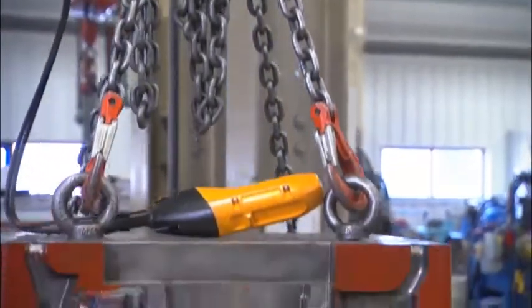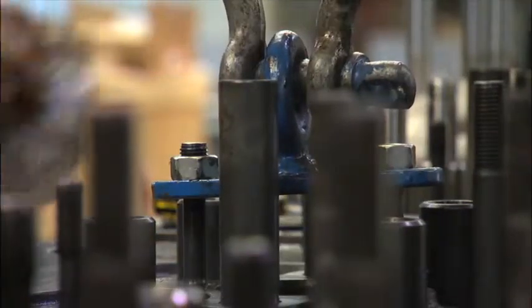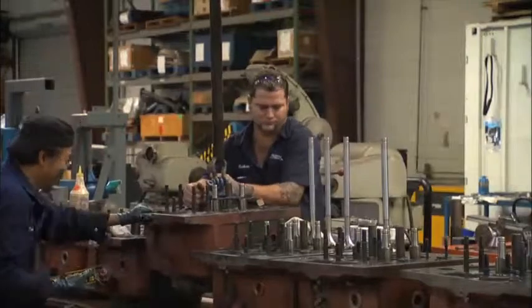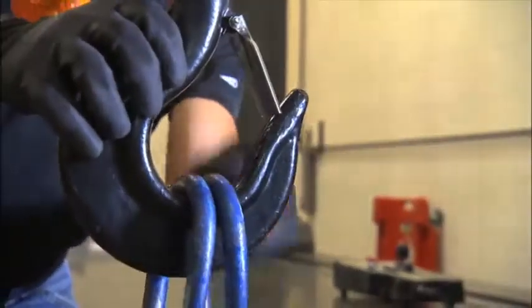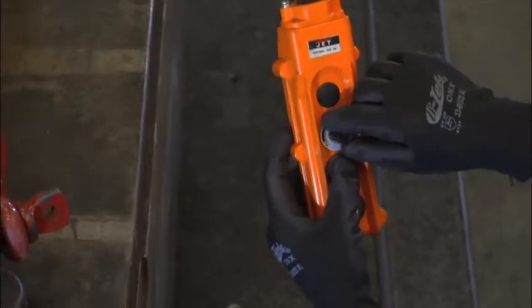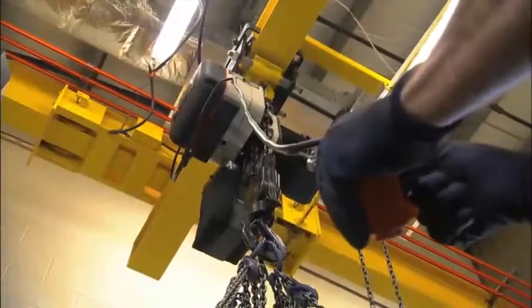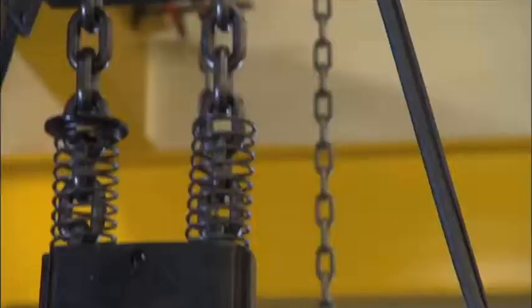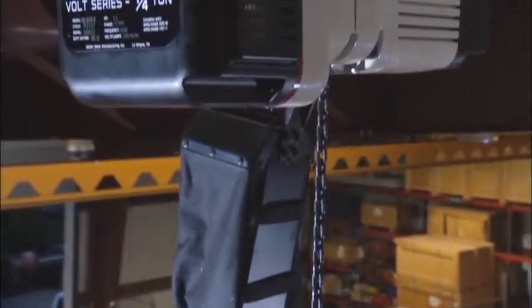For more than 55 years, JET has been making hoists that stand up to the industry's most grueling demands. While safety and durability have always been hallmarks of JET products throughout the years, we are proud to introduce a new innovation that will change electric hoists forever. Ushering in a new era in electric hoists, JET is proud to introduce the Volt Series hoist.